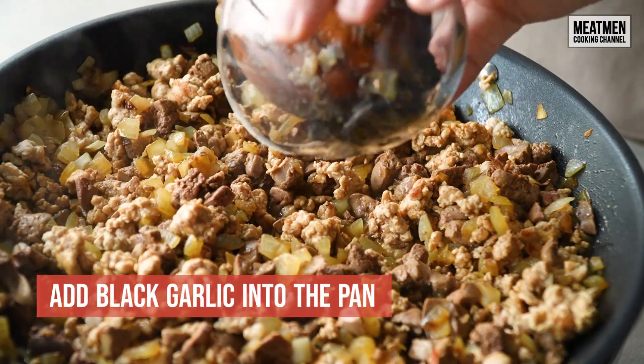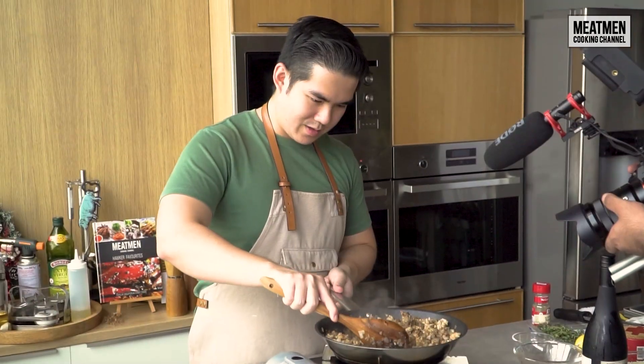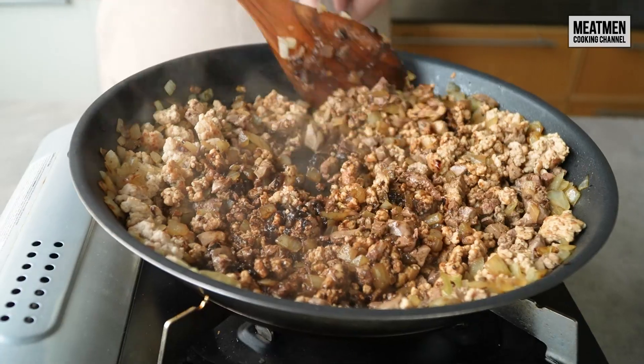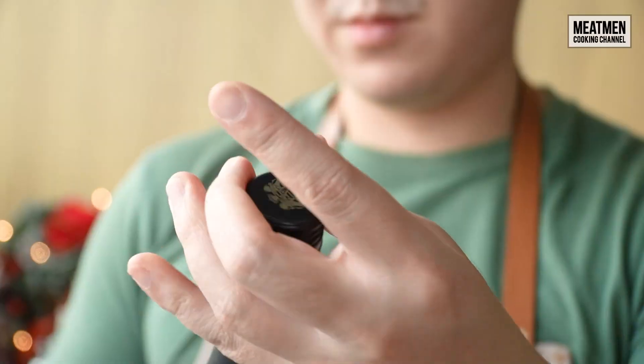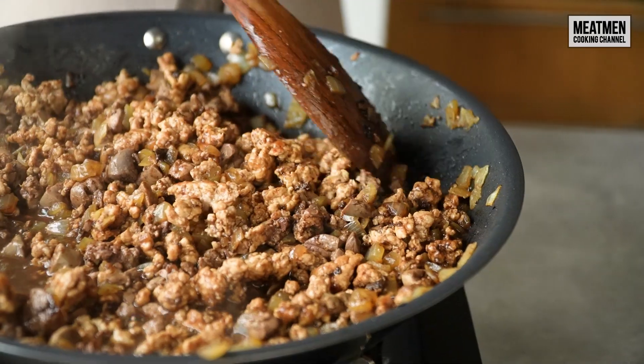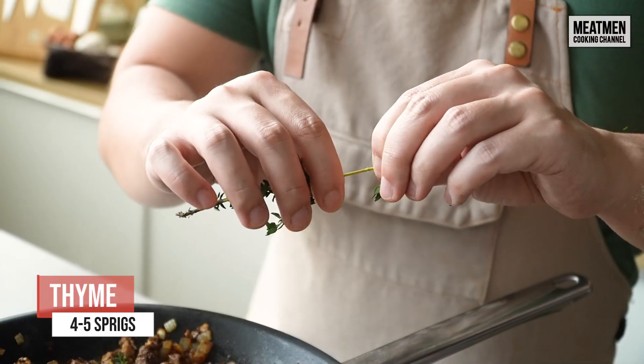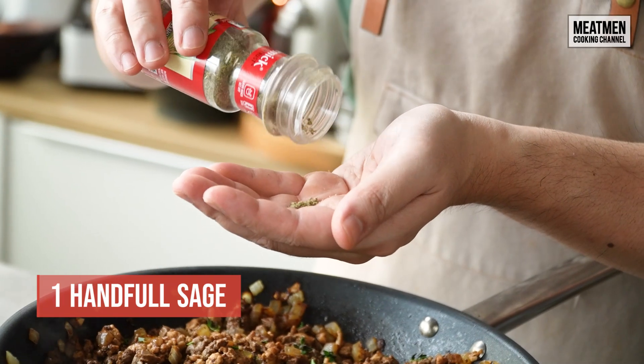Now we're gonna add our key ingredient — black garlic — and mix it well to make sure it's incorporated into the stuffing. We're gonna add some white wine to deglaze the pan. Now time for the herbs: today we have coriander, four to five sprigs of thyme, and a handful of sage.